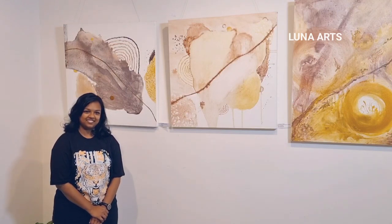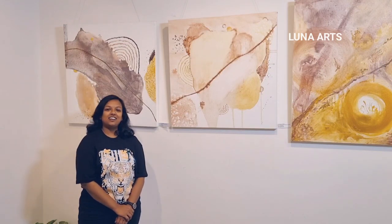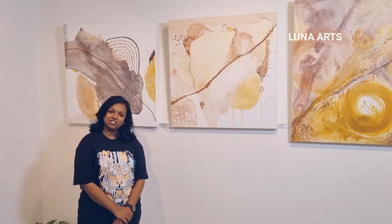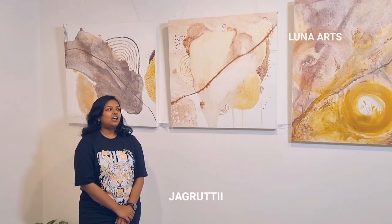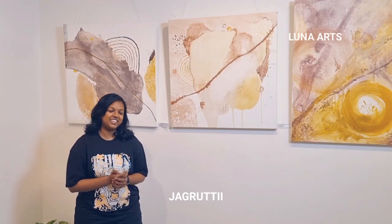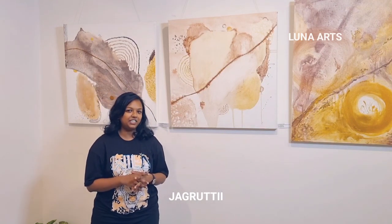Hi everyone, I am Jakmati. As Sarah has introduced, I am from Mumbai. I was always fascinated about art and creation, so I started doing it. I am a lockdown artist — started around 2020, 2021.